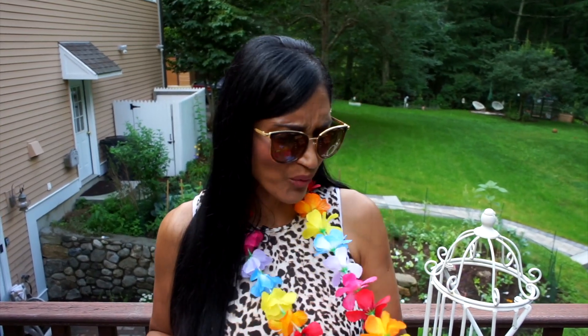You might be wondering why I'm wearing this flowery necklace and flower on my head — I've got a story to tell you. A couple of weeks ago my husband surprised me for my birthday — let's just say double 25 — with a surprise holiday. We went to Hawaii, Honolulu! It was amazing. No children with us, just me and him.